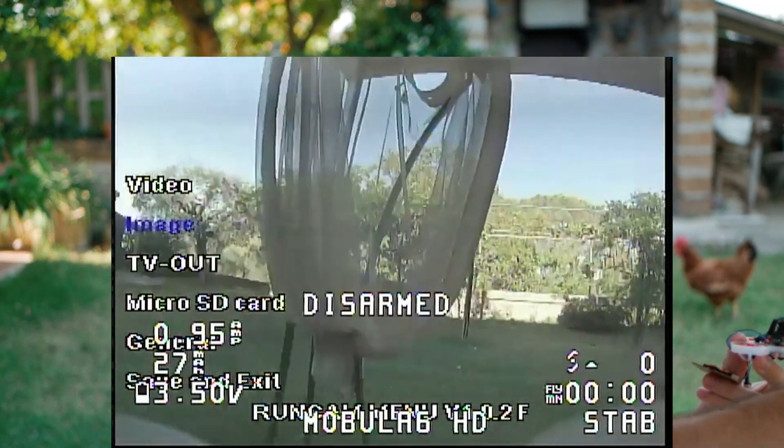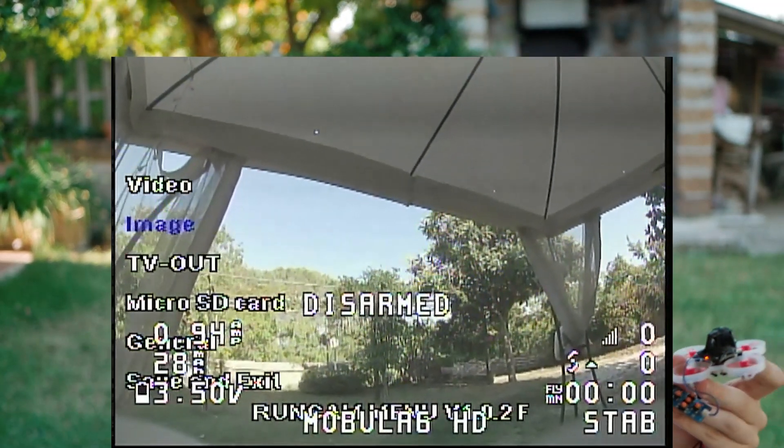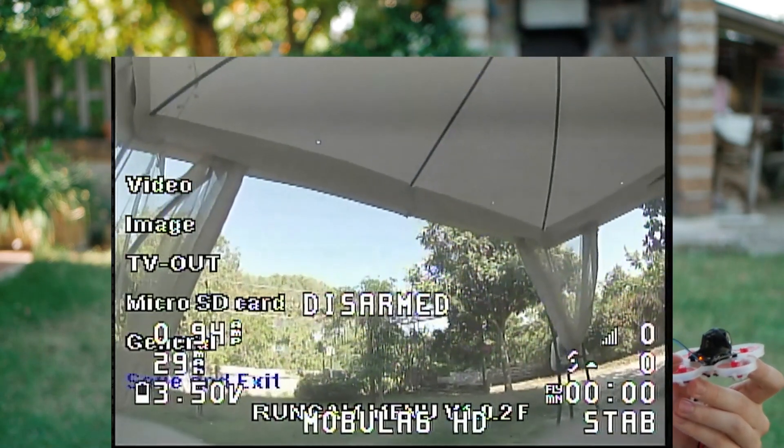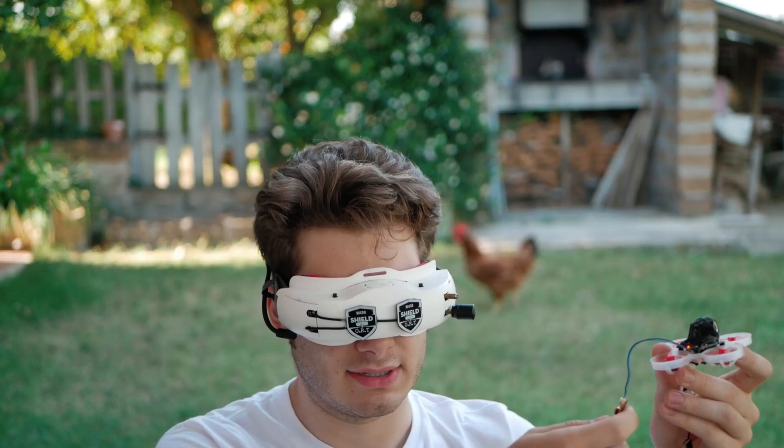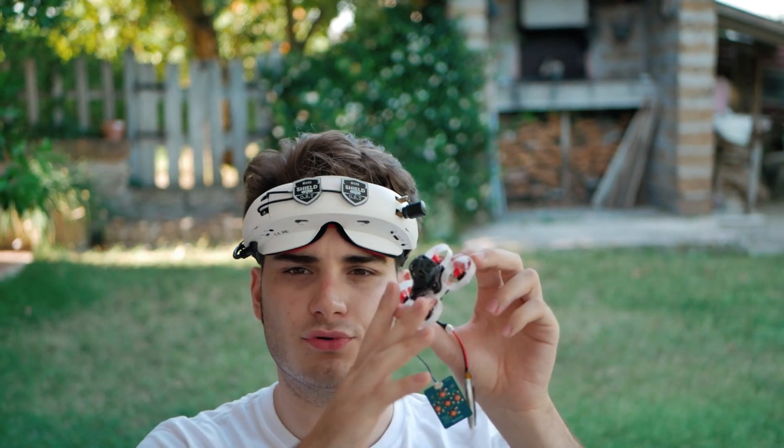Also set Image Flip to No, Metering to Average, Field of View to Wide. Exit and Save. This will make your FPV feed look a little more washed out, but you get a much better recorded video. For saturation, mess around and find what you like, but don't go above 5. For a good cinewhoop video you always want to color-correct in post — don't let these small drones do the job; your software will be much better at it.